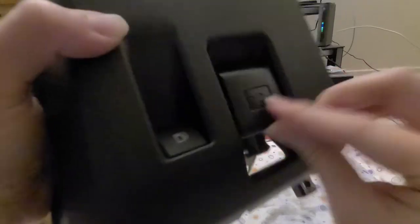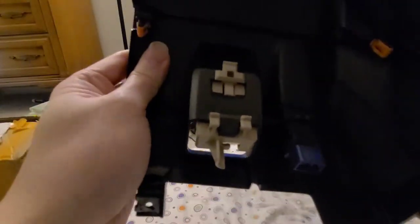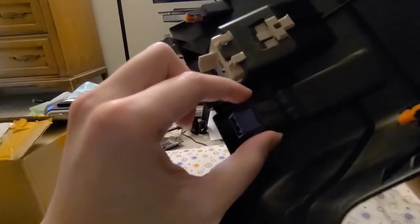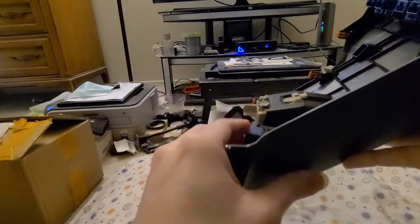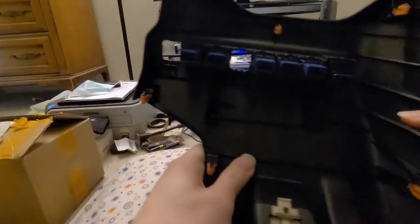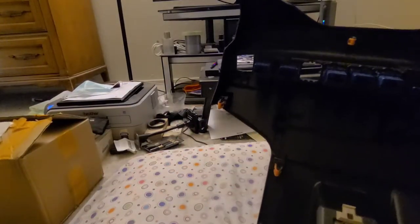I used a chopstick, but if you have a flathead screwdriver small enough you can just stick it in here and push it out. For these buttons it's pretty easy — they have tabs on the side, so you just squeeze on the tabs and push it out forward. It's supposed to pop out this way — don't push it in.